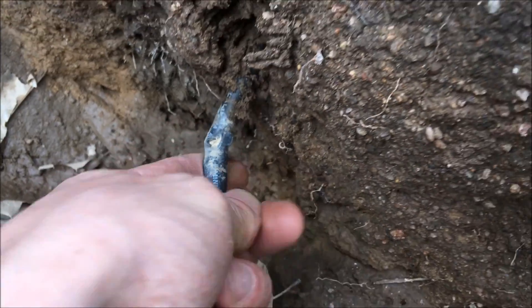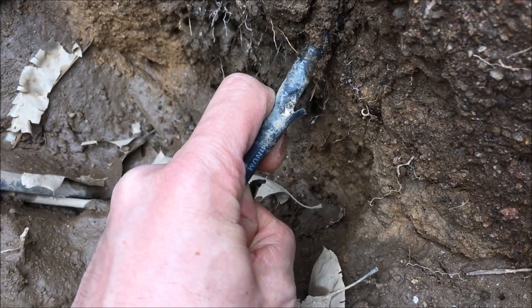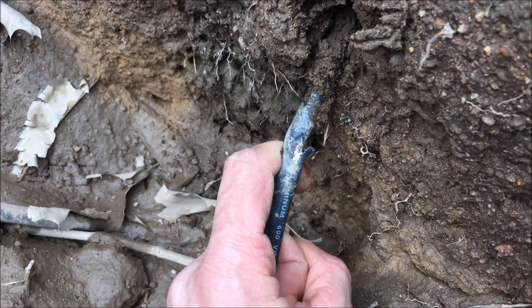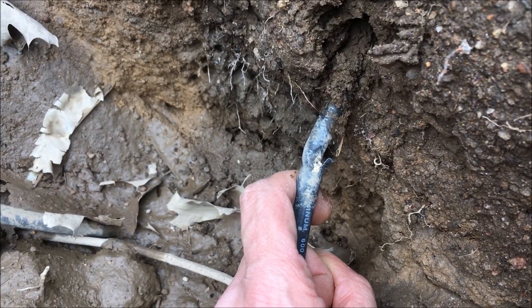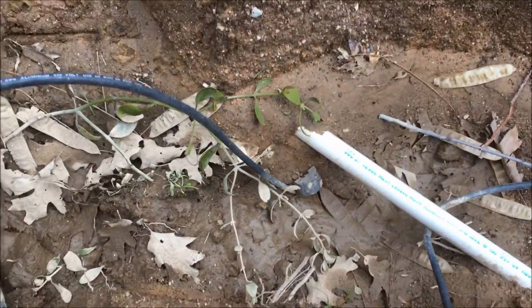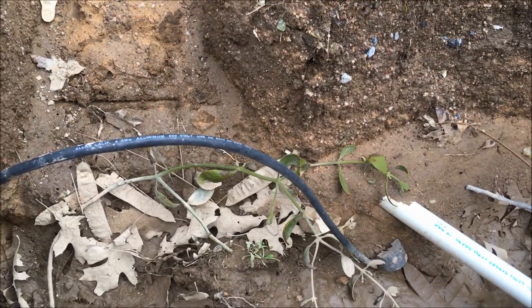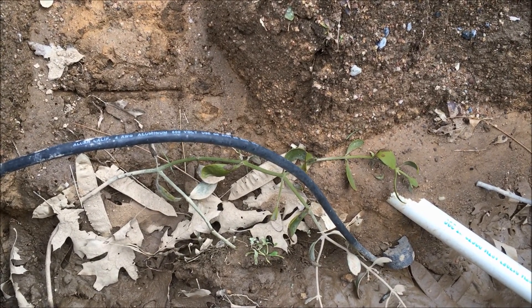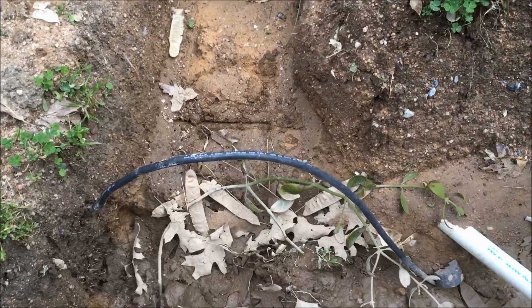I punctured this. I could have sent Farmer G for quite a ride had this been live. Thankfully it wasn't. I had no idea these wires were here. There's no conduit, there's no rock to tell me there's something to watch out for.